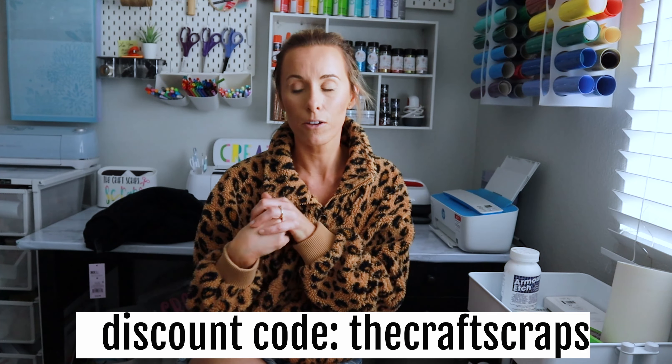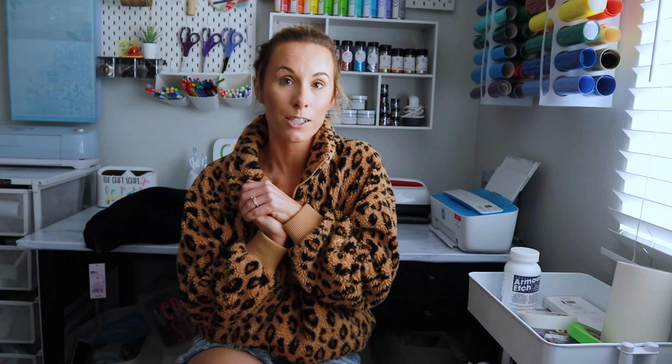All you're going to need for this is a pair of joggers, a sweatshirt — you can do a t-shirt or whatever you want, the HTV concepts always transfer to other fabrics. I'm going to be using white HTV that I got from Auntie Tay. You can use my code thecraftscraps to get a little bit of a discount. This video is not sponsored by her, but I've been an affiliate for her for at least two or three years now.